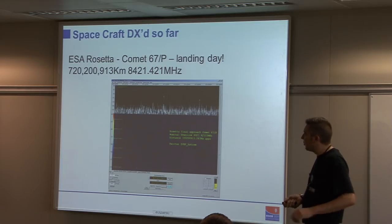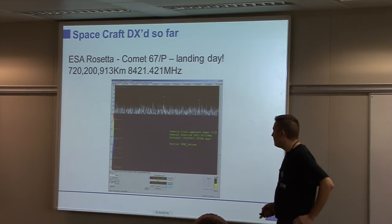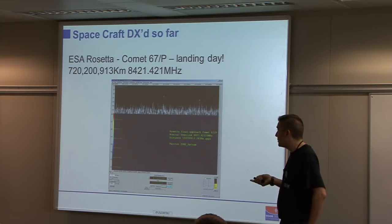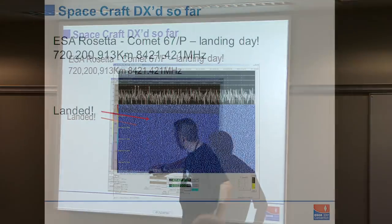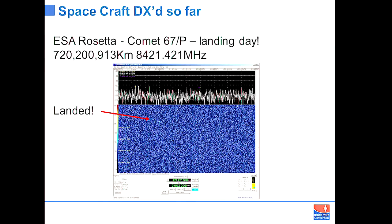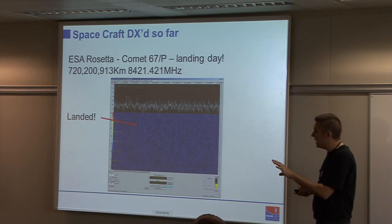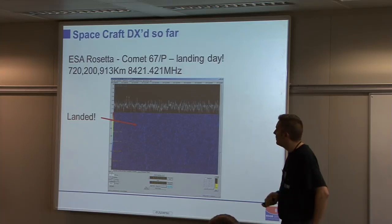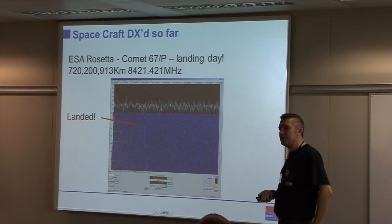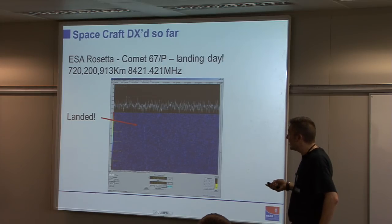I don't know if you saw the talk earlier about the Rosetta mission — very interesting, about the landing. A few of us who have DSN systems at home watched the landing from an RF perspective. You could see the carrier on the approach to the comet, and then there's an abrupt stop — the point of landing. The nice thing is you have 30 to 40 seconds of advance knowledge compared to people watching on the internet because of codec delay. Three or four of us heard it, and it was a sad day to see the carrier disappear — the end of a mission.